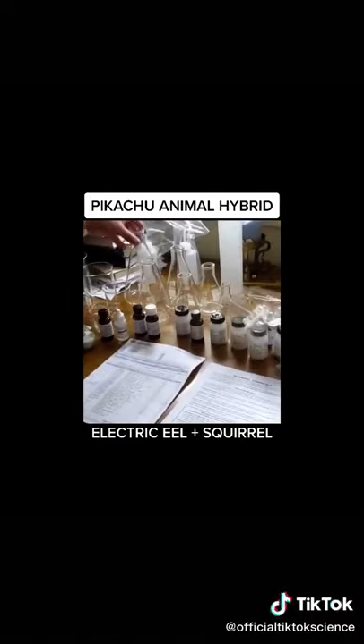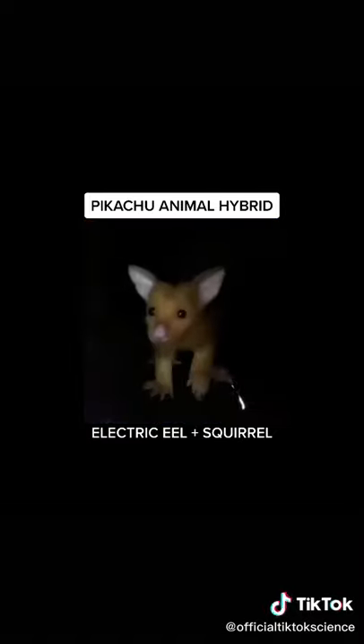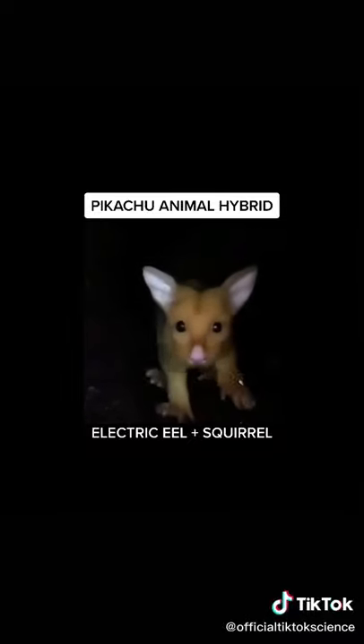We took all of this back to our home laboratory, and after five months, we finally made a Pikachu. This is a world's first.